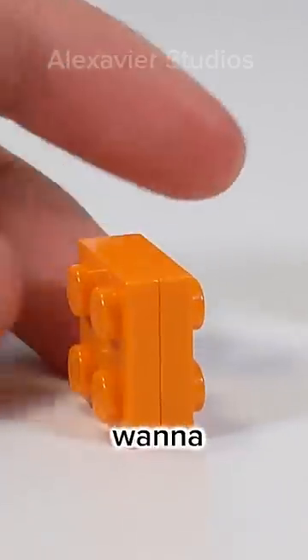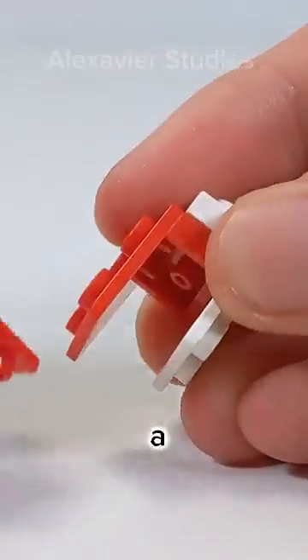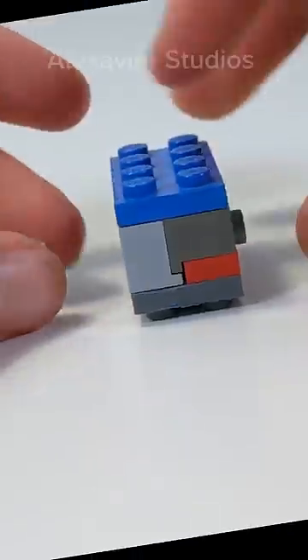Well, my theory is that LEGO doesn't want to take away from the challenge of figuring out how to attach pieces to the underside of a brick. There are so many creative stud reversal techniques that would be deemed completely useless.